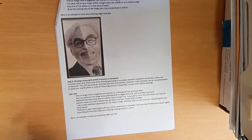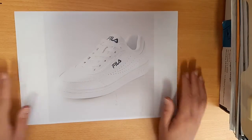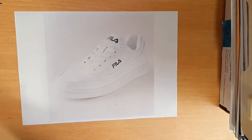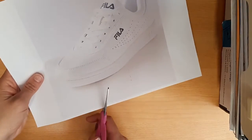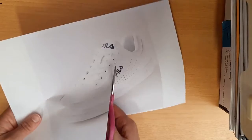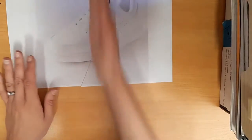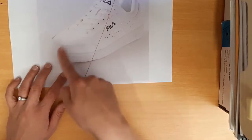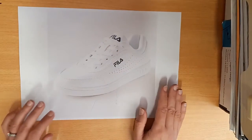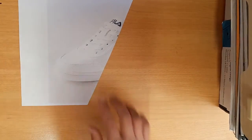For task number two you're going to be creating a split drawing. To do that, print an image of anything off the internet, or find one in a magazine. Basically you're going to roughly cut that image in half — it can be on any angle, it doesn't have to be straight down the middle, and it doesn't have to be a straight line. You might do a curved or zigzag cut; you can be as creative as you like.